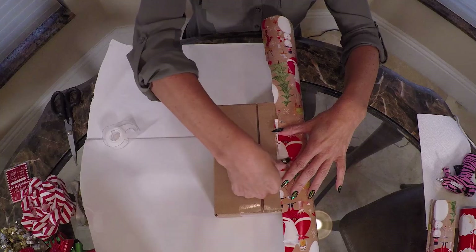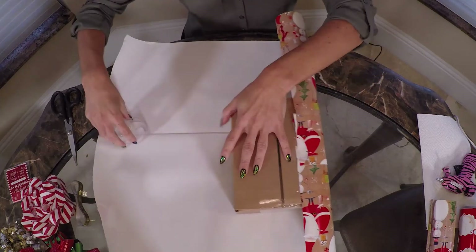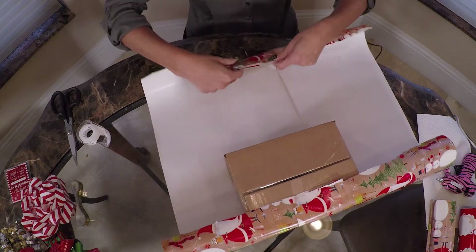Open the paper back up, leaving that fold, and place the gift box on top. Secure one side with tape, fold the other side over with tape, and then wrap the corners.